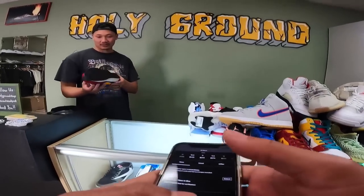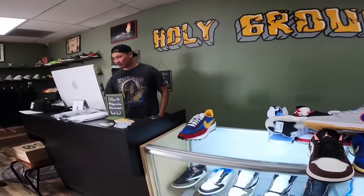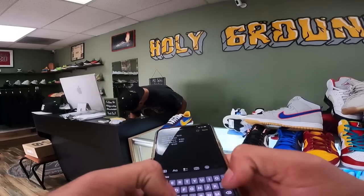Those bad boys — I'm gonna be honest, I'm lower than the other ones. How much lower? 50 bucks lower, so 150. 150, cool. Size 7.2 and 10.